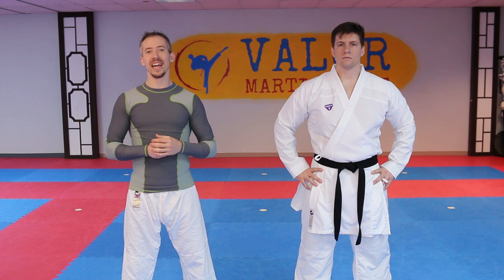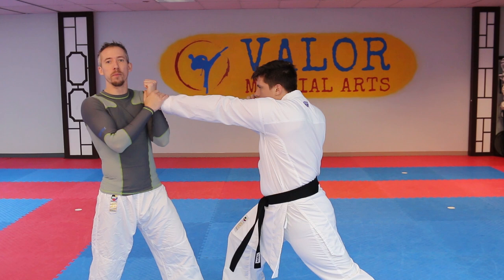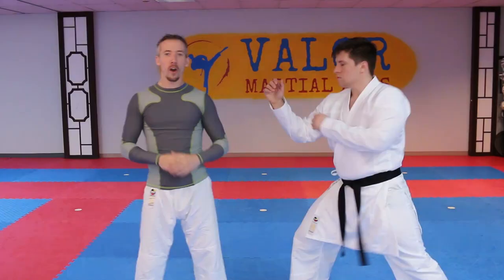The first mistake that people make quite often is actually trying to stop the motion while blocking. If we're set up in our stance and Jamie's throwing a reverse punch at me, I don't want to try to absorb this power, because that's gonna generate the same amount of impact as if he actually hit me in the body. I want to avoid that at all costs. We're gonna talk about being able to take his motion and redirect it to continue past you, so that you can follow up, or at the very least you're not absorbing that impact.